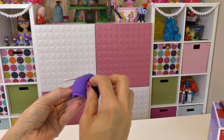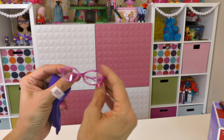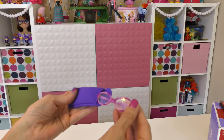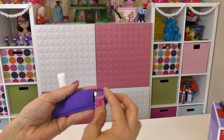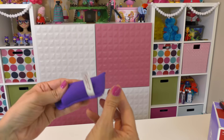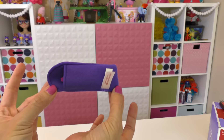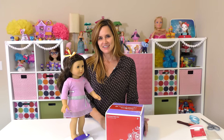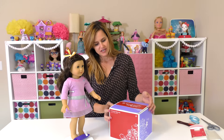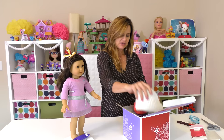Here is a closer look — I think she looks really cute in the glasses! They even match her outfit, which I didn't plan. This is a little carrying case that they come in so you can keep them safe when your doll isn't wearing them. They also had sunglasses, so I thought that was a nifty little accessory.